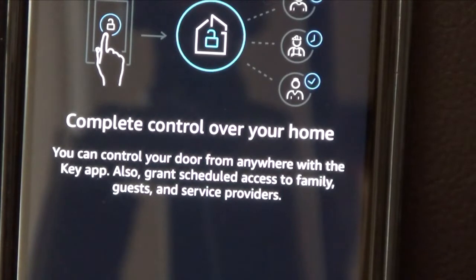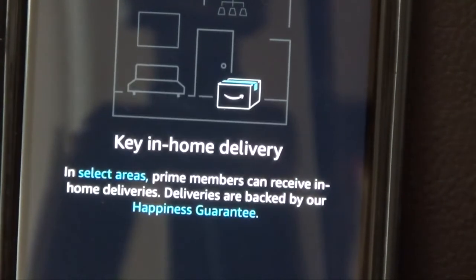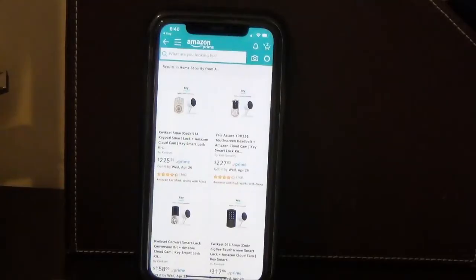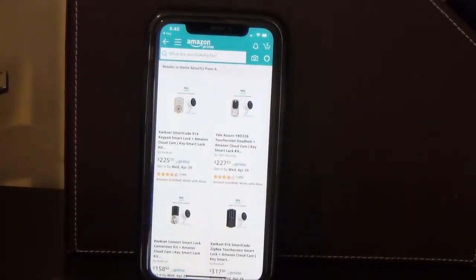You can control your door from anywhere with the Key app, and also grant and schedule access to family, guests, and service providers. Prime members can receive in-home deliveries backed by the happiness guarantee. Before hitting next, you can actually purchase a smart key lock kit right from here — and surprise, it takes you to Amazon. The kits come with a camera, which is nice, and the ones on this page range from $225 to $317.